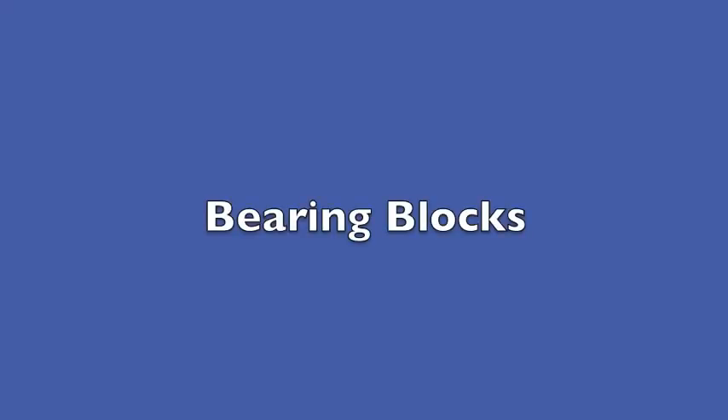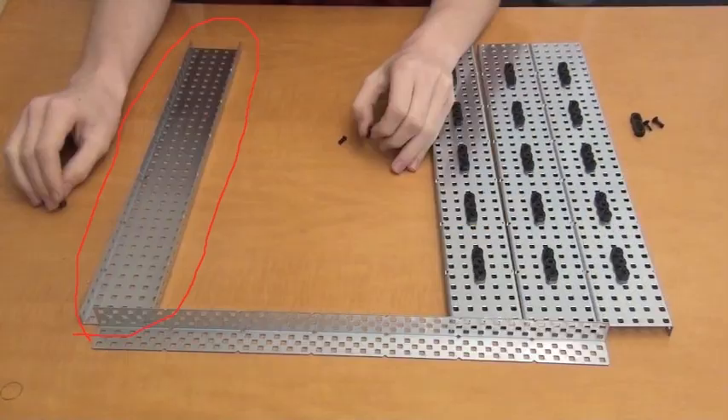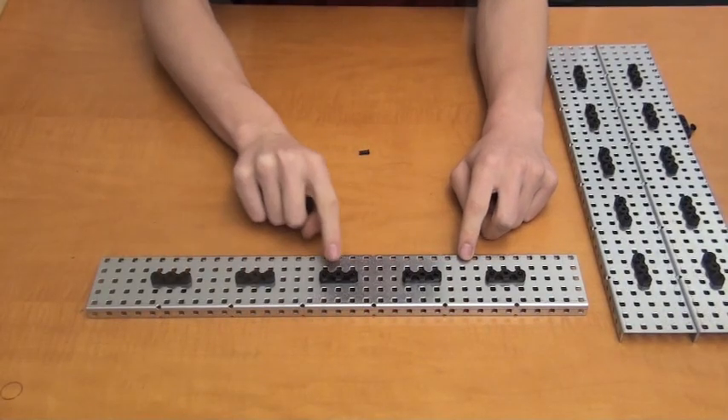Here's the first step to constructing a drivetrain. We need to mount bearing blocks so that they look like this on the piece of metal. Start out with a piece of metal circled on the left, then mount a bearing block four holes from the left. Next, mount more bearing blocks three holes apart from each other so that you have five. Do this twice.